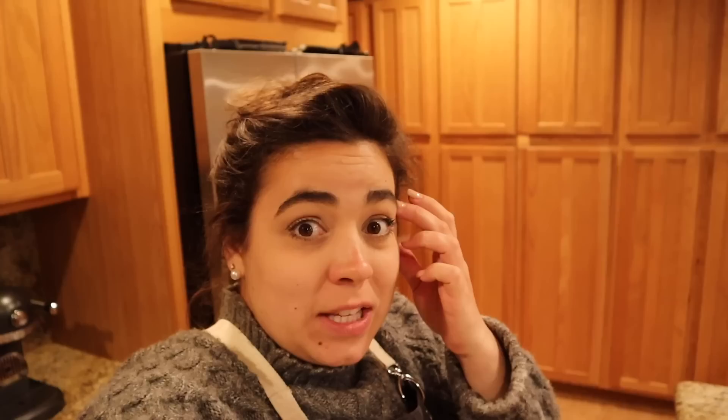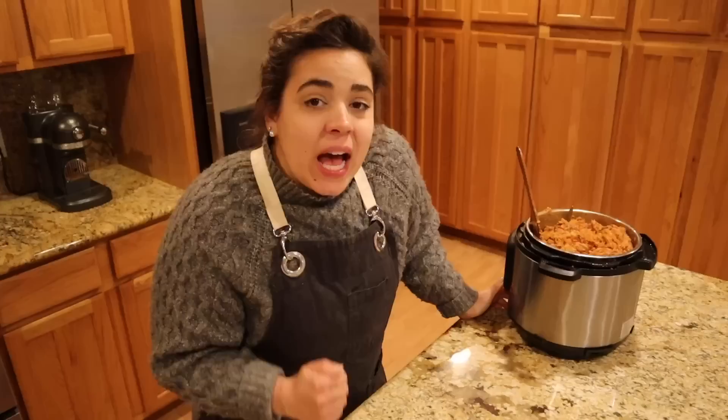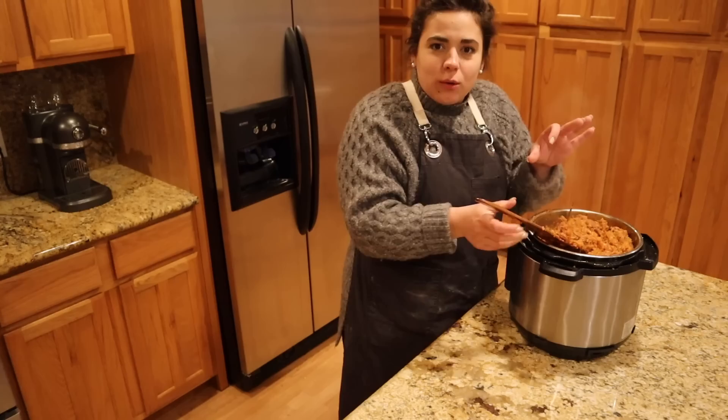We finally got this jambalaya cooked all the way through. I don't think I initially started with enough liquid since I typically make this on the stove. It tastes really good — it's a little bit thicker than usual and the rice pieces are more individually separated — but it tastes great. I'm going to show you how I like to finish off the jambalaya.